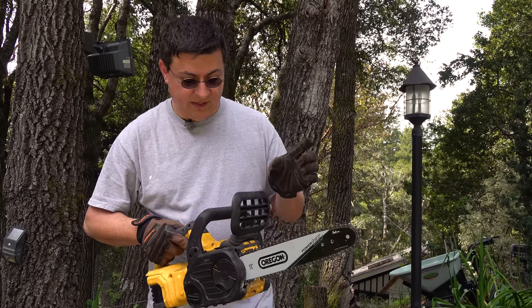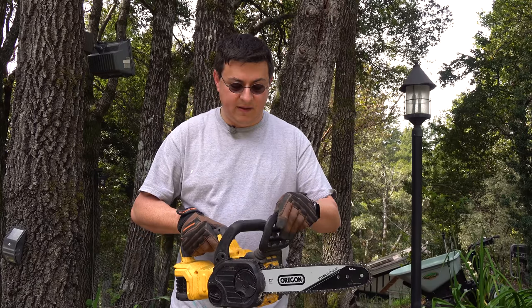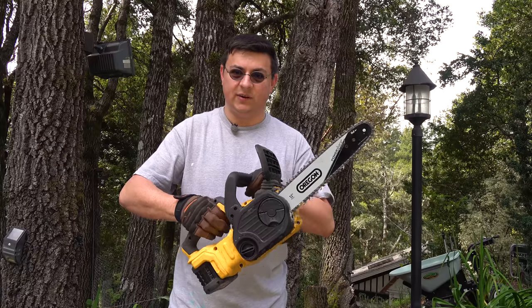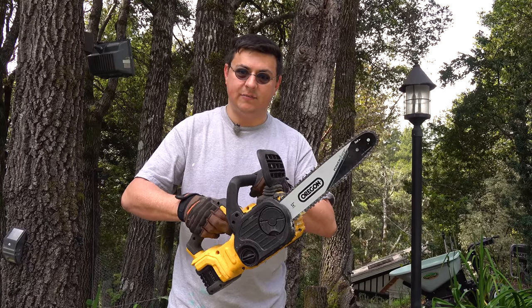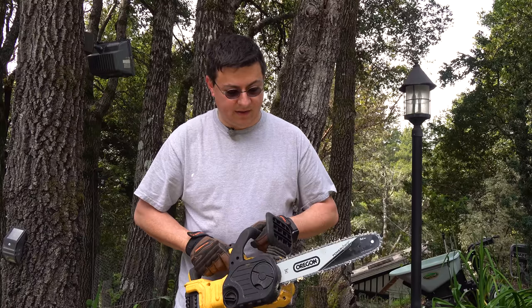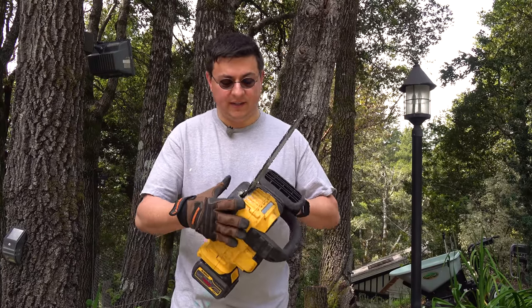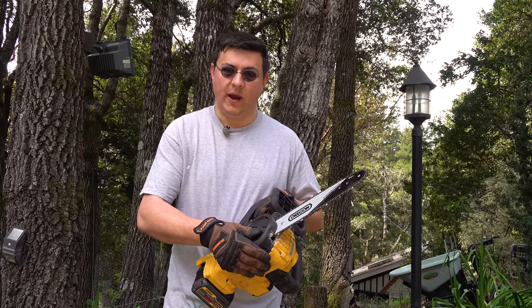One of the first features I really like is that this is not just a physical chain brake but also an electric one. So if I try and turn it on, it just doesn't even bother trying to spin until I pull that back — and then we can see the chain spinning right there. You'll notice immediately that it is considerably quieter than a gasoline chainsaw. That is definitely one of the primary benefits to this little guy — its overall quietness.